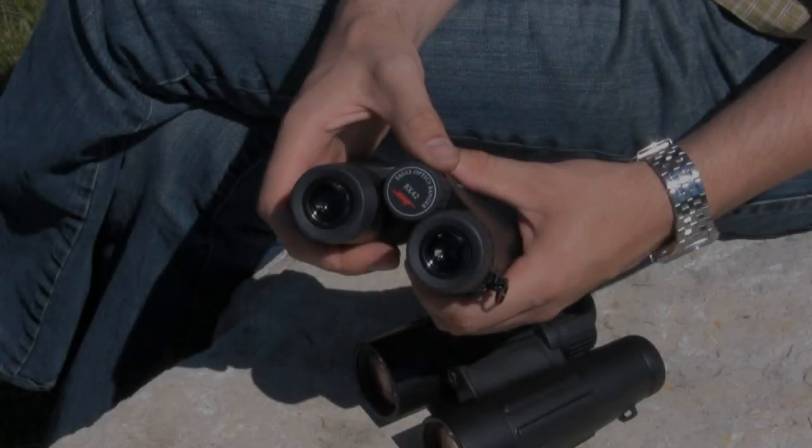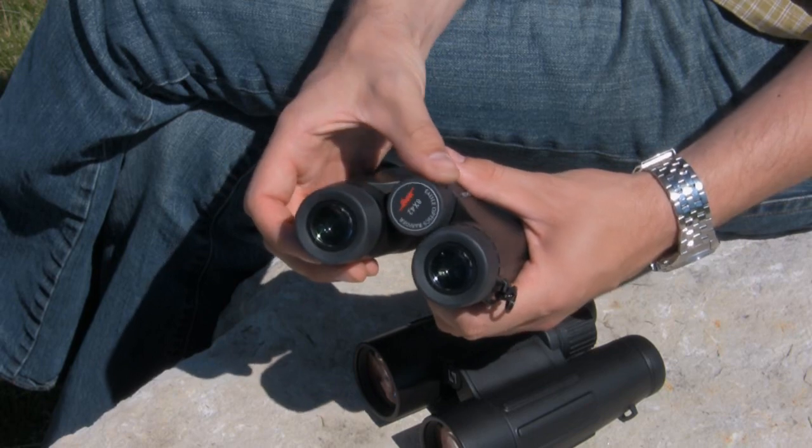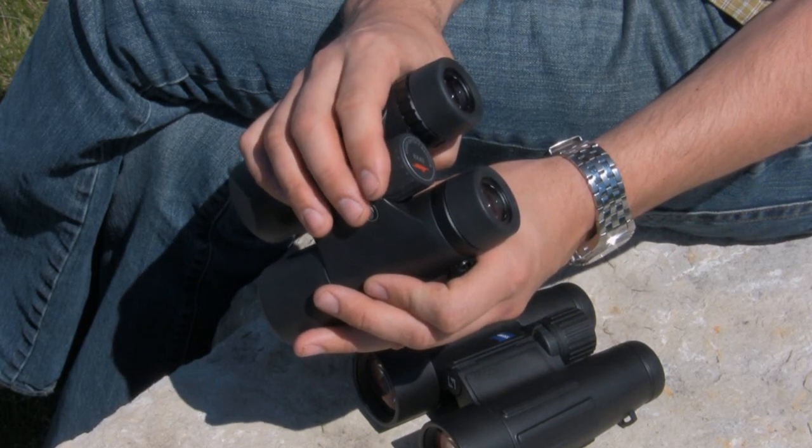Most binoculars have a center focus wheel. This focuses both barrels simultaneously. While looking through the binocular, you rotate this until the object you're looking at is in focus. This is true whether you're looking at the moon or at a bird ten feet in front of you.